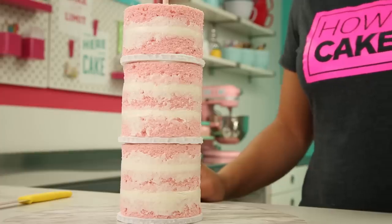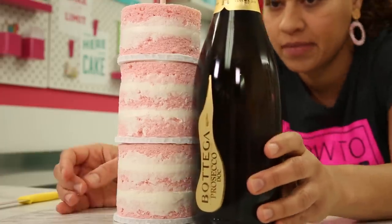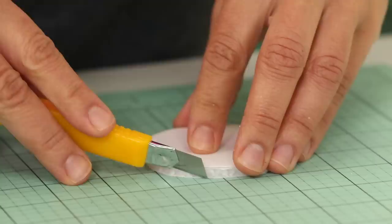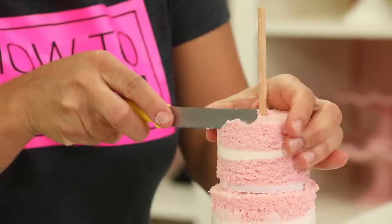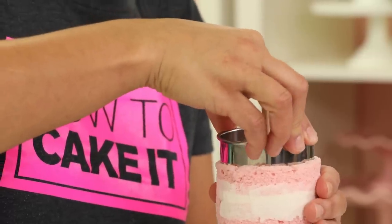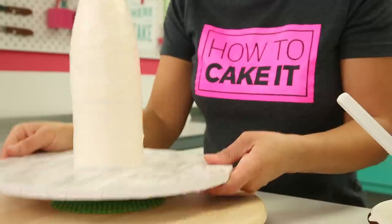Now it's time to carve my bottle. I want to have a real bottle next to the cake so I can make sure everything will line up. I realized I'd made the top board a bit too wide, so I pulled the cake apart, trimmed down that board, and put it back together. Then I used a small serrated knife to carve just that curve of the bottle. Once I was happy with the shape, it's time to crumb coat and chill.